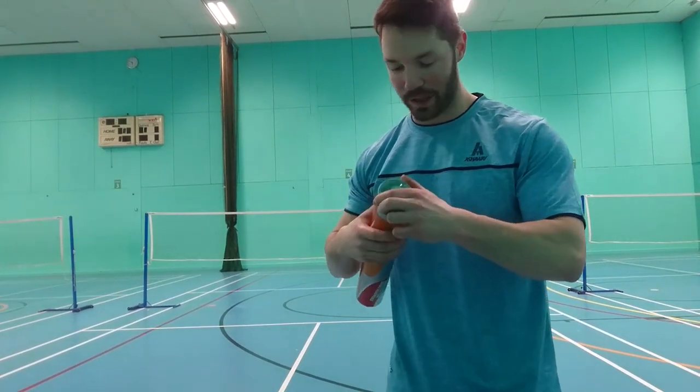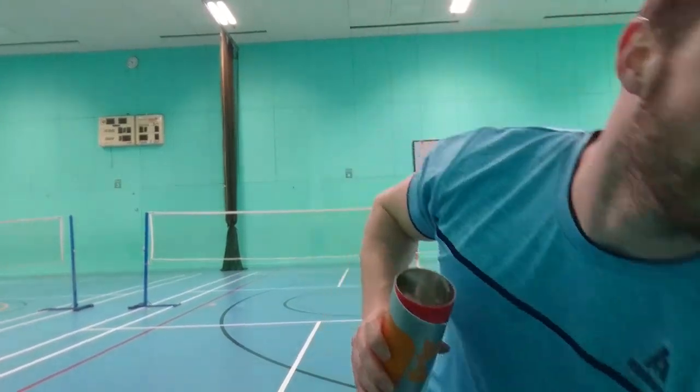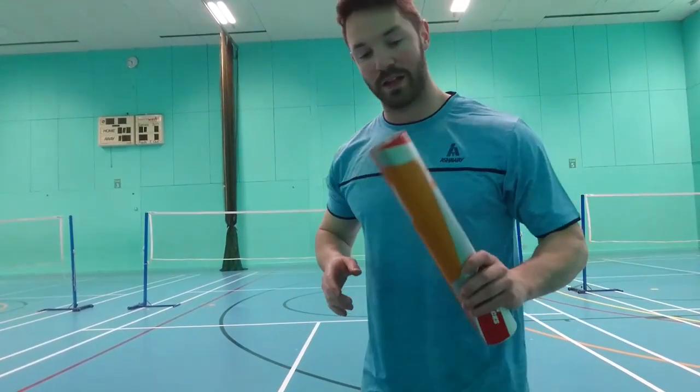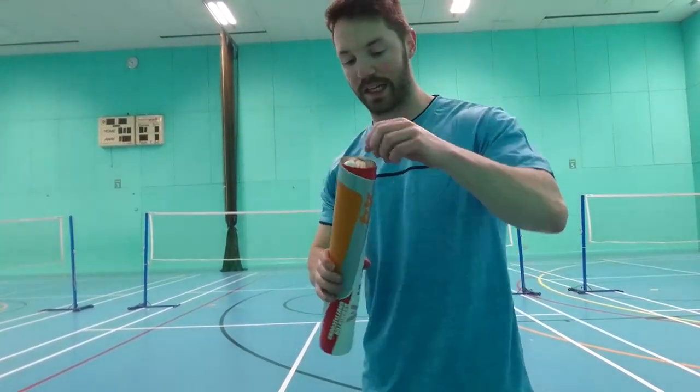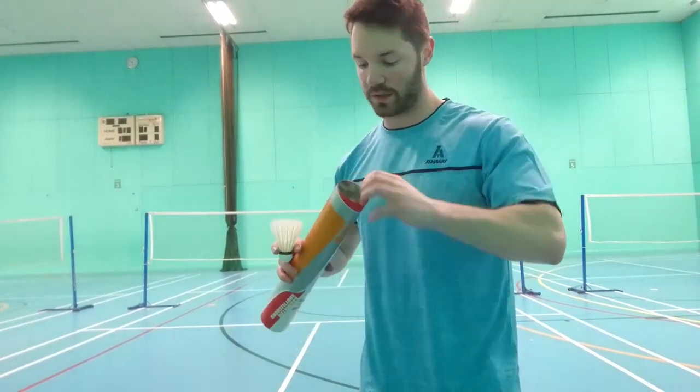Now I'm going to take out these ones from the Humidone and see how they play. So let's take out two and see how they play compared to the other ones.